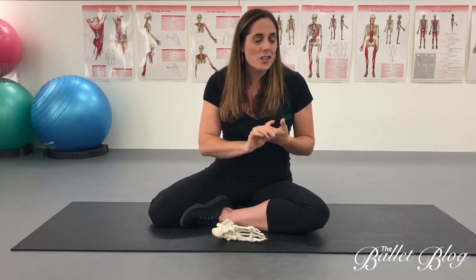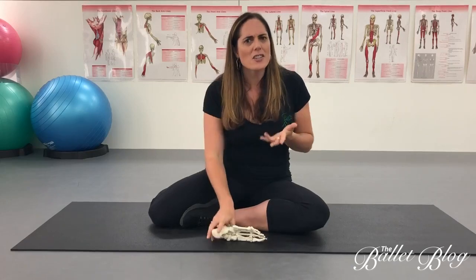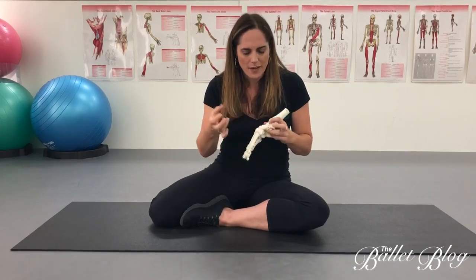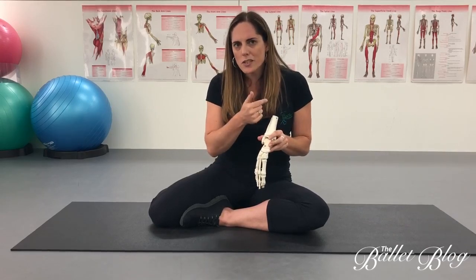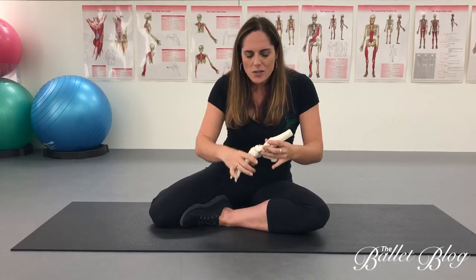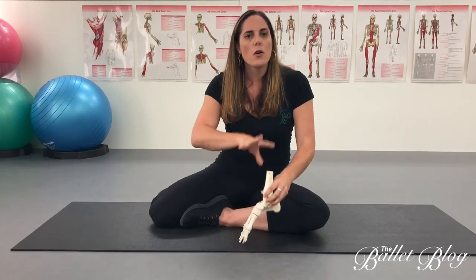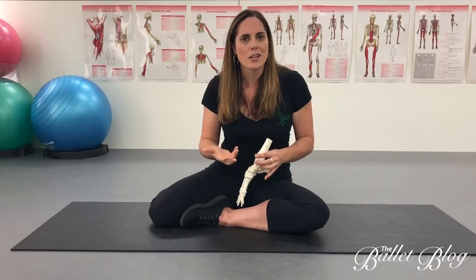The second part in determining why it happens is really looking at the mechanics of what you're doing. A lot of stress fractures happen in the feet — often in your navicular, in your second toe, or up into your tibia. Most of these happen due to a restriction in range somewhere, so that when landing from a jump there's not enough shock absorption, not enough hip control, or something wrong with the mechanics of what you're actually doing.